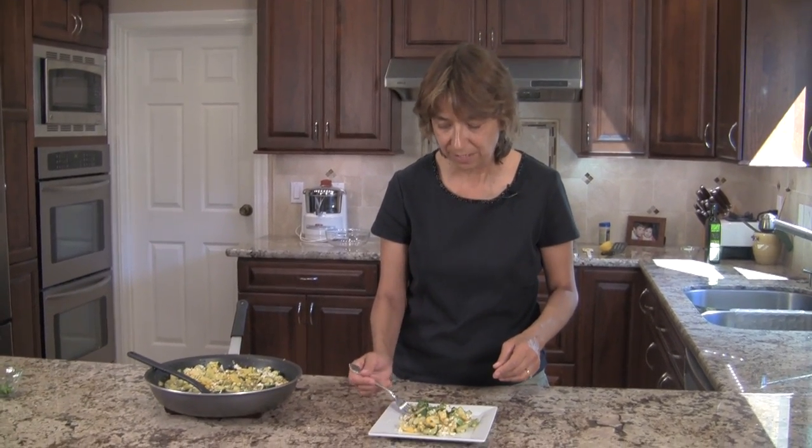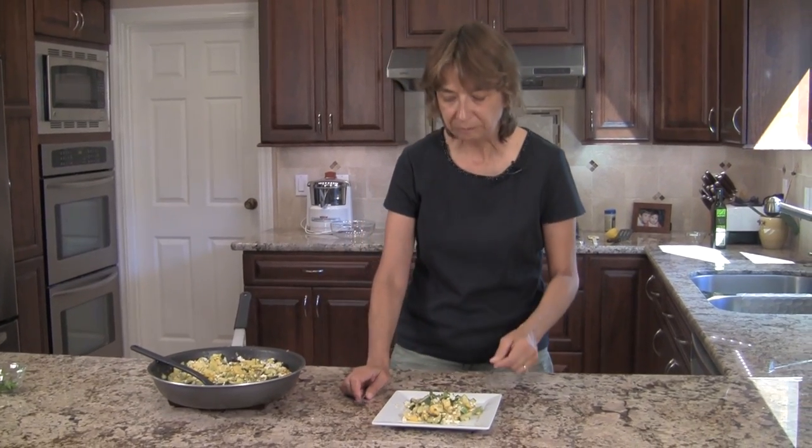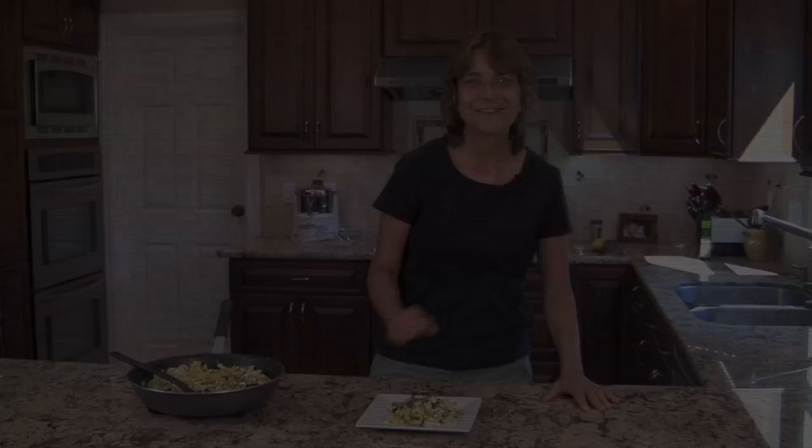I hope you guys enjoyed this recipe. You guys are going to love the flavor in this — excellent. Thanks for watching my video. Be sure to subscribe to my channel and leave me a comment if you have any questions or have a video you want me to make — just leave it below. Thanks for watching and we'll see you next time, and remember: it's got to be hot to be good.